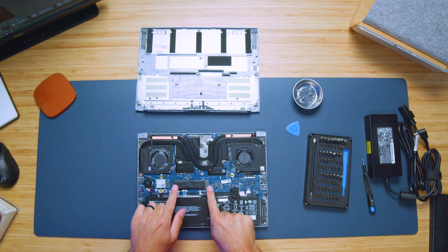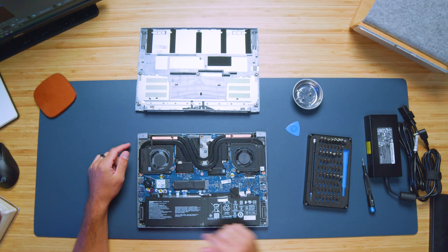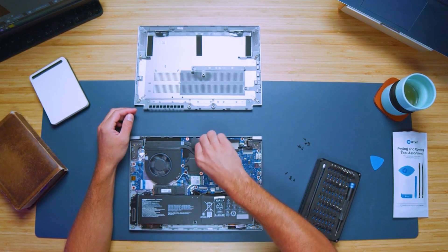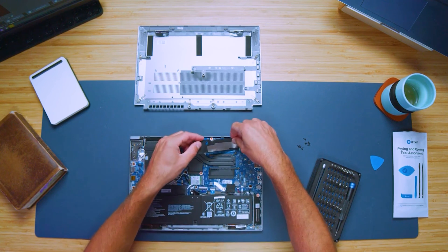Now let's dive into the performance benchmarks. The biggest differentiator between these two laptops is the GPU: the Triton 14 comes with an RTX 4070 and the Swift X comes with an RTX 4050. They both have i7-13700H processors with 16GB of RAM that are not upgradable. Both models have one occupied M.2 slot with one terabyte of storage that you can swap for a larger drive, or you can add a micro SD card to boost storage.